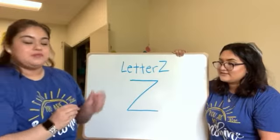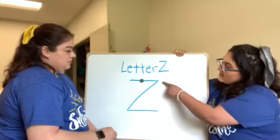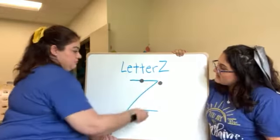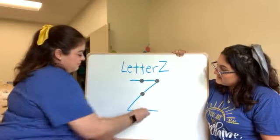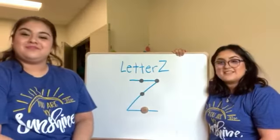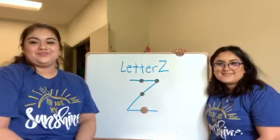And you're going to put them on the Z like this, following along the line, in the shape of the letter Z, and you can fill up your whole letter with as many stickers as you like. Have fun!